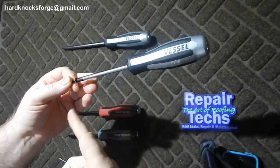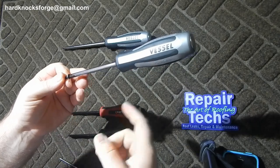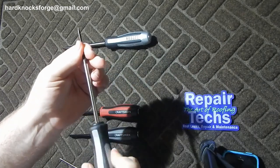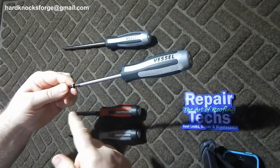Of course, anybody who knows the Japanese branded tools and that JIS tip knows that it is a much better tip than the Phillips 2 — a lot less likely to cam out than with a regular Phillips 2.